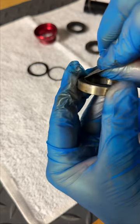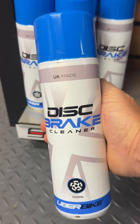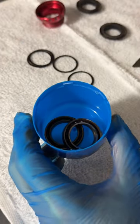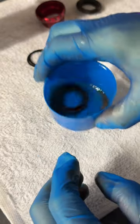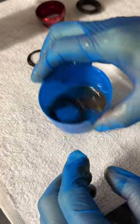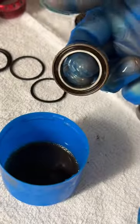Using a scalpel blade, carefully remove the outer seals. Next, agitate the bearings using a disc brake cleaner or degreaser.